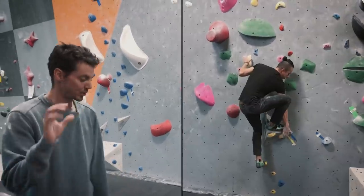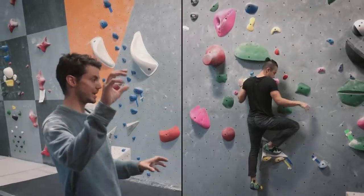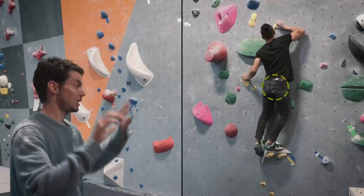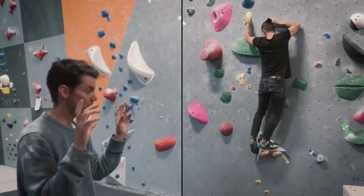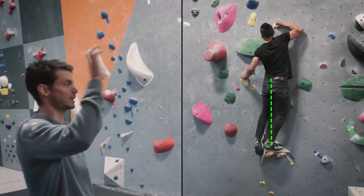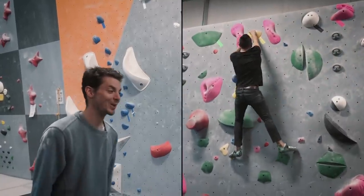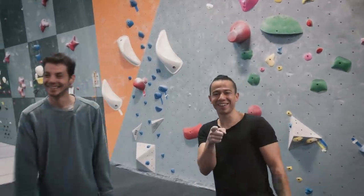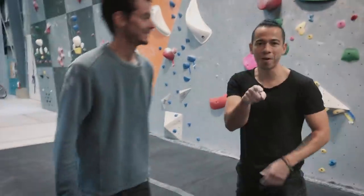I really like that you got yourself into a good body position before coming to that pinch, because it's super easy to get yourself kind of off center, and if you go to that pinch both of those holds are really bad. So it's really important to be centered and have that nice plumb line like you did, and be able to get yourself centered, match in, and be able to finish that boulder. So that was very well climbed. We're going to have to find you a harder one.